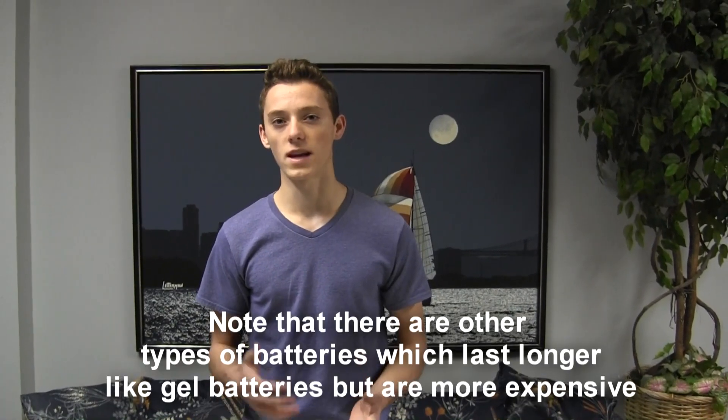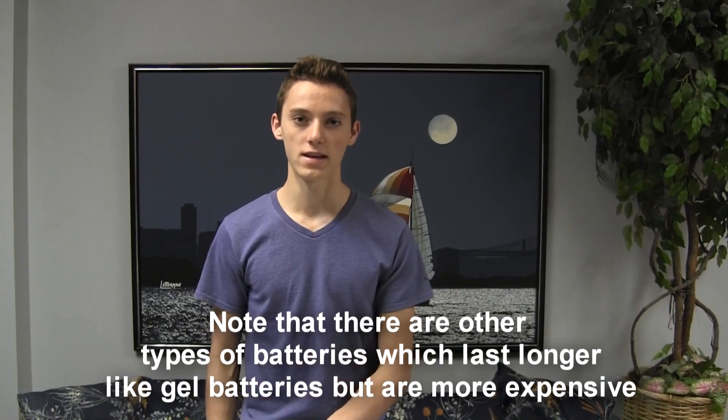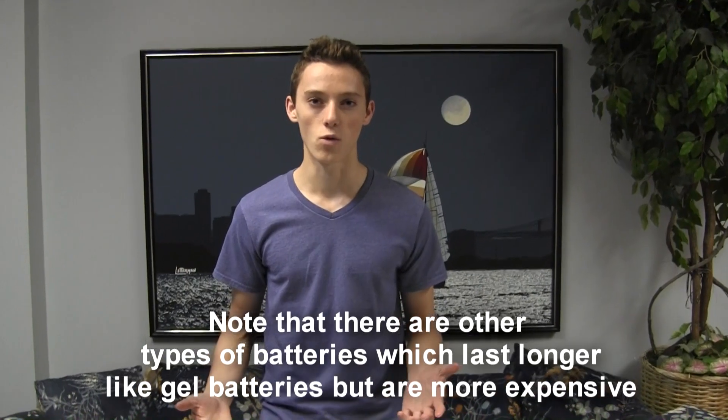Usually you can expect batteries to last around 2 to 4 years, and a lot of people say to replace them every 2 years. But my last battery — another inexpensive one like this — lasted me 4 years, used about 20 times per year. The battery won't just suddenly stop working; it will slowly depreciate and performance will gradually deteriorate. Maybe the last year you can run your trolling motor an hour less. But with good care, they will usually last 4 years.